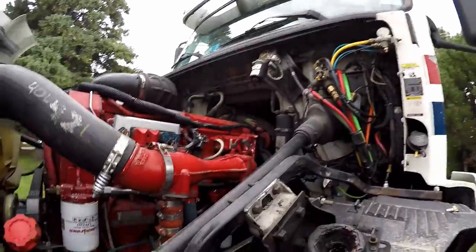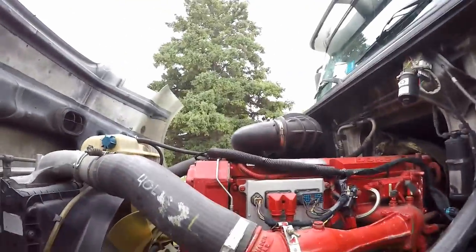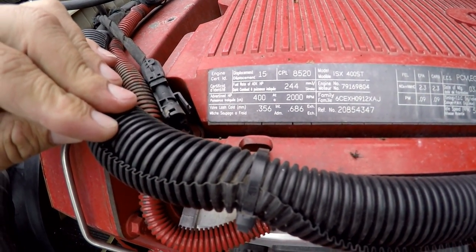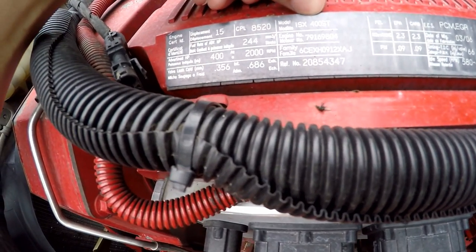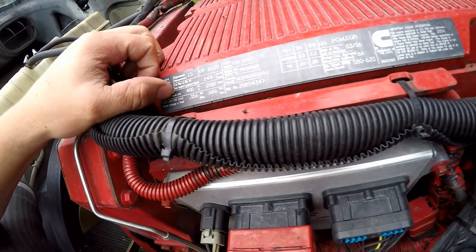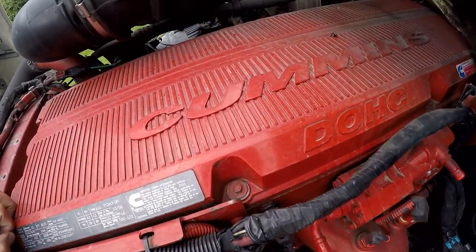I got a request the other day to tell you guys a little bit about my motor, so I figured I'd go ahead and show you. Let me zoom in — it's an ISX 400, 400 horsepower. It's a Cummins, yep. And I have it boosted up to 475 horsepower with 1850 torque.